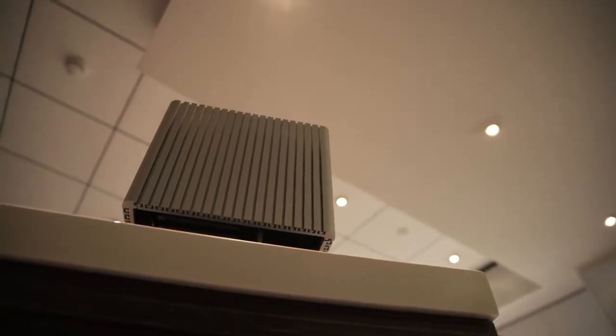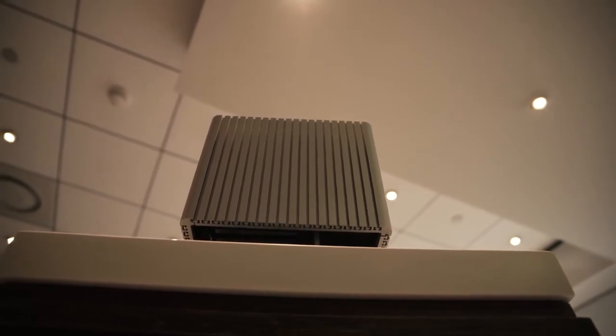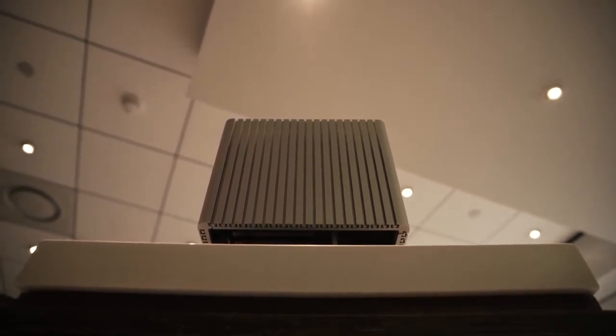For concluding remarks, the DB4, in my opinion, from what we've seen at Computex so far, is a totally refreshing take on a computer enclosure. It's not just taking from an RGB perspective, tempered glass, and all these current market trends that case manufacturers are starting to catch on to. Streecom is definitely a unique market niche — just look at how fantastic this enclosure looks for an HTPC.